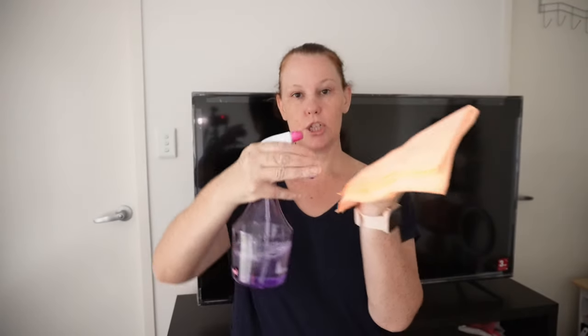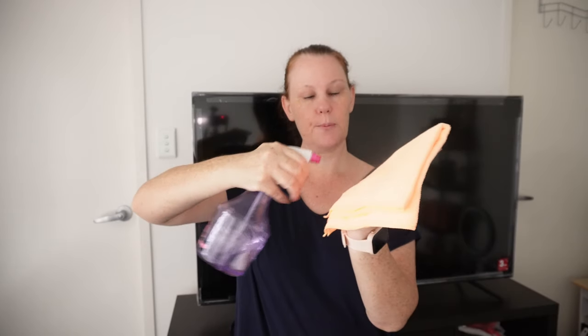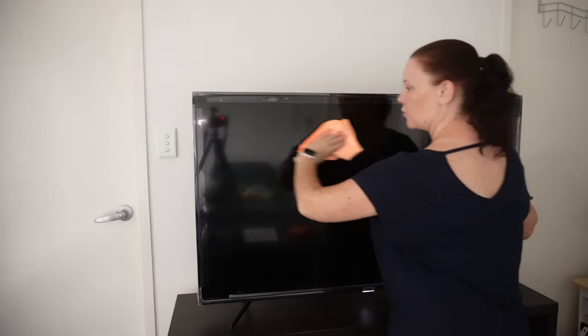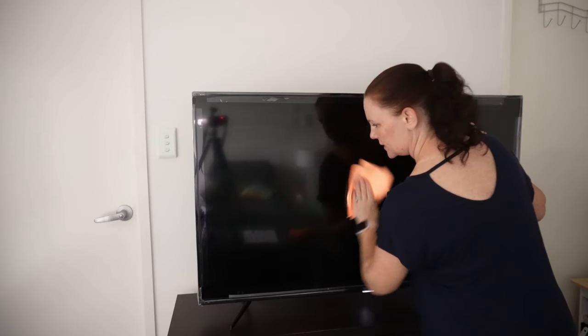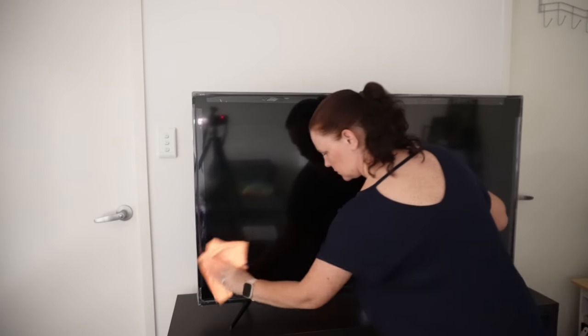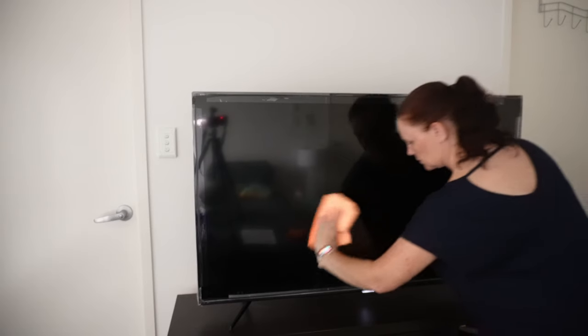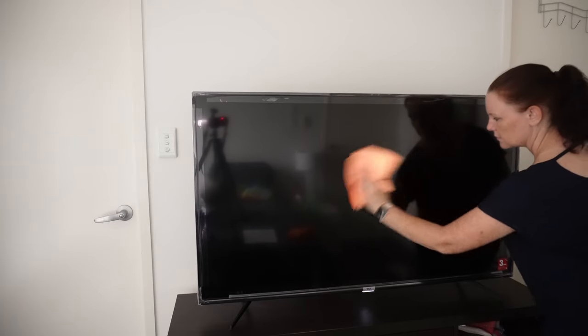Whenever you're going to clean your screen, always make sure that you switch it off — it's just a little bit safer when you're working with water. You're going to take your water and spray it onto your cloth, just until it's damp. Now that it's damp, go back to your screen and, going from one side to the other, use an S-pattern all the way down your screen. Then move over to the other side and do the same. Once done, you can take a dry microfiber cloth and give it a dry.